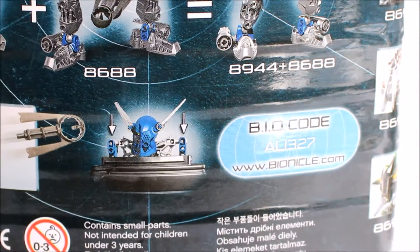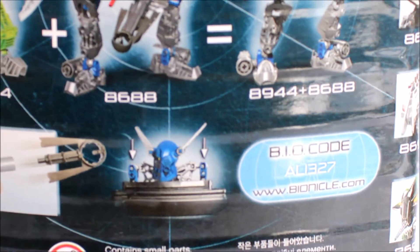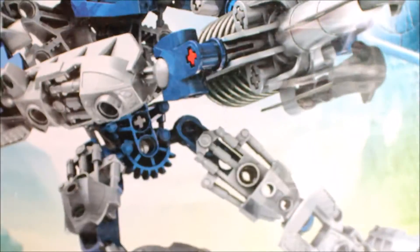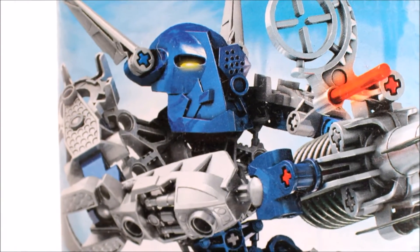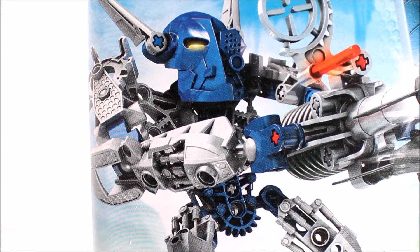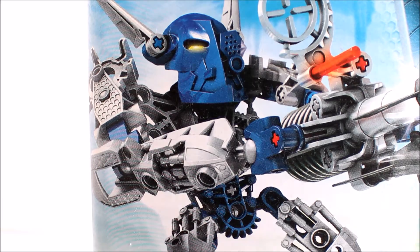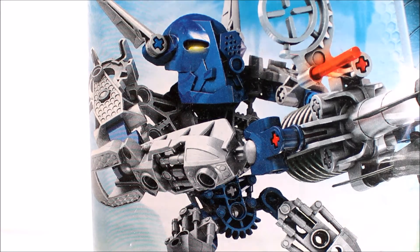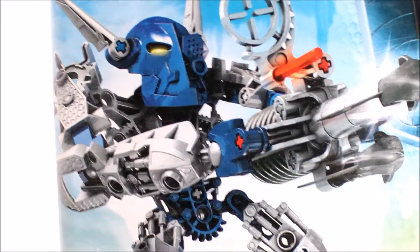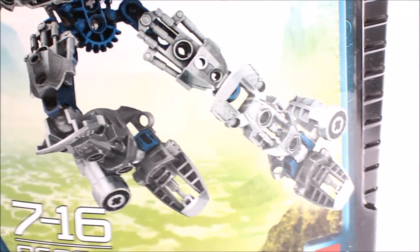It shows you the weapon trigger and there's a code, but who really cares — we can't use it anyway. There is the Bionicle logo and there is Gali herself, still in her Toa Nuva state, so she is known as Gali Nuva. I checked it online — it is known as the adaptive armor, so this is their adaptive armor, upgraded armor, upgraded weapons. It looks really cool, more robotic than the original Toa Nuva.